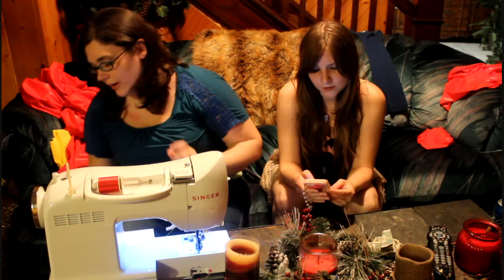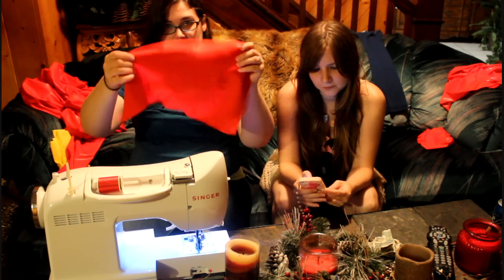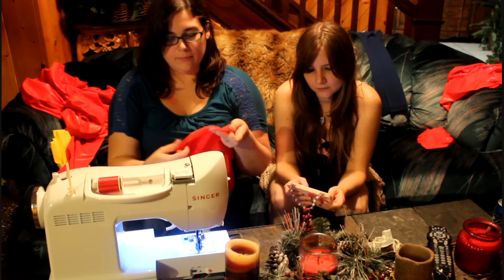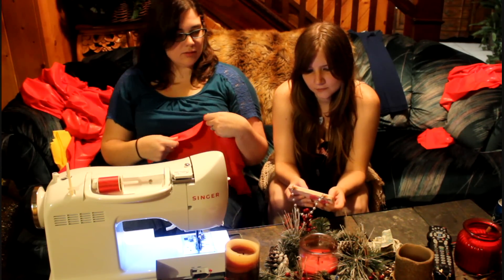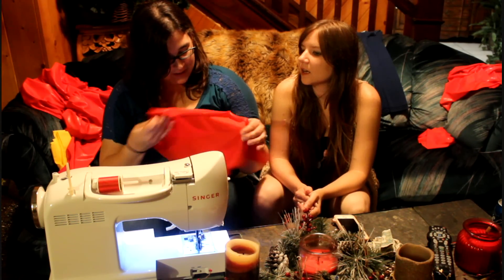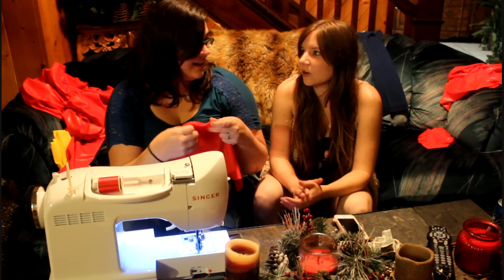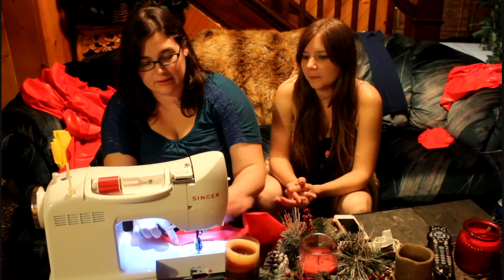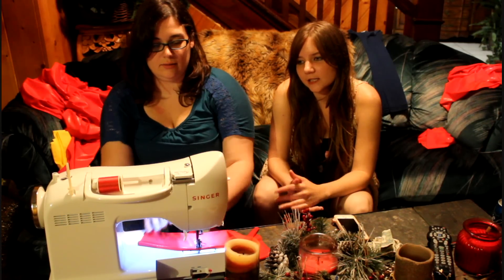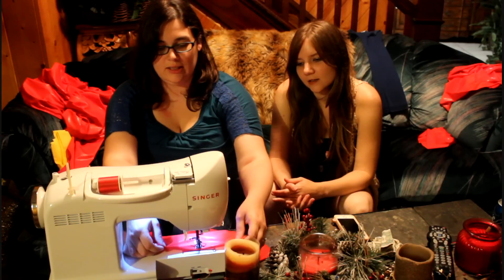The first thing that you do is you get a piece of scrap and test to make sure that the sewing machine stitches correctly. We're not making a sleeve yet — we're making a sleeve later. Right now we're going to test this to see if it's going to actually sew correctly. We have to test beforehand in order to make sure it sews correctly.